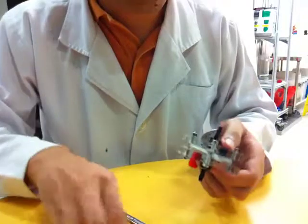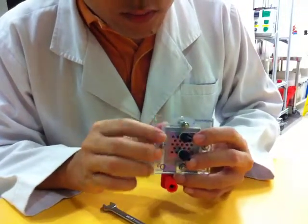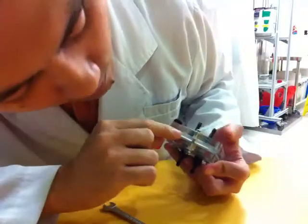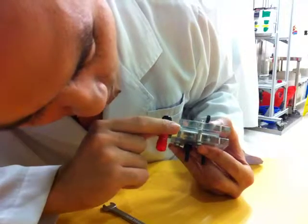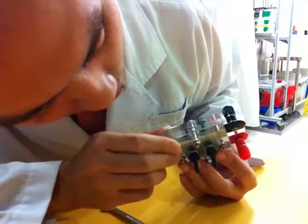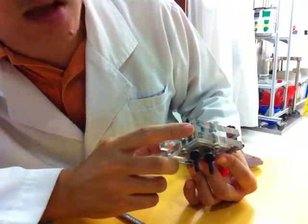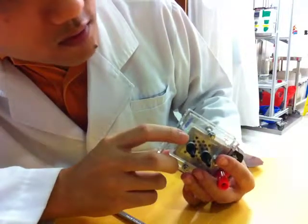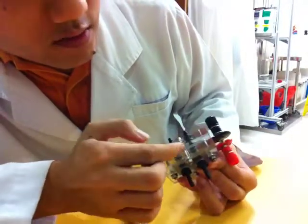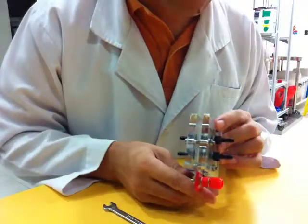Now we have to make sure that the gap between the two acrylic pieces is 7mm. You can check this by using a ruler. But if you don't have a ruler, you can tell it's roughly 7mm by looking at the metal plate — if you cannot see the metal plate anymore because it is fully covered by the silicon gasket, that means the gap is correct. That is how you dismantle and assemble a fuel cell.